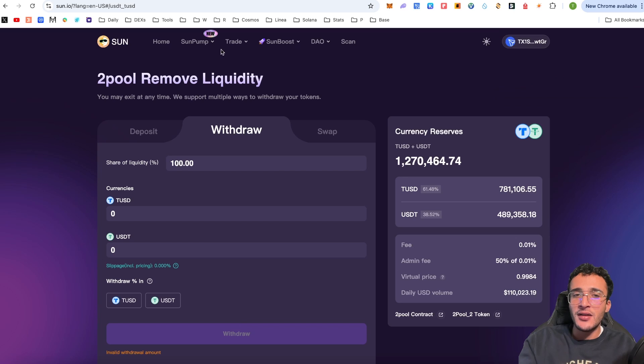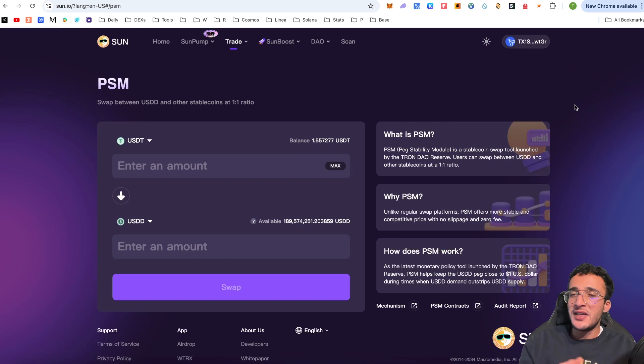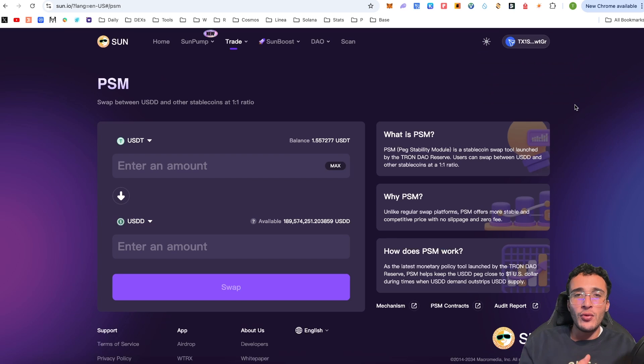Another feature is PSM — a very simple stablecoin swapper that enables you to swap USD and other stablecoins at a one-to-one ratio. So if I've got $1.55 worth of USDT and want to swap it into another stablecoin, I can do so at a one-to-one ratio using the PSM swapper. Put in $1.55 of USDT and you get the exact same mirrored amount in USDD.